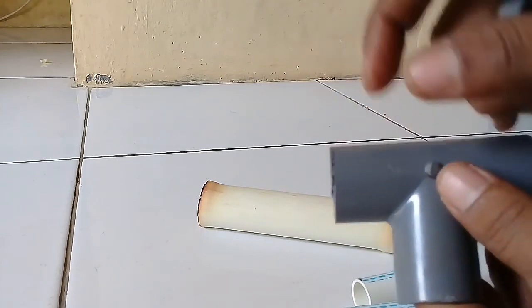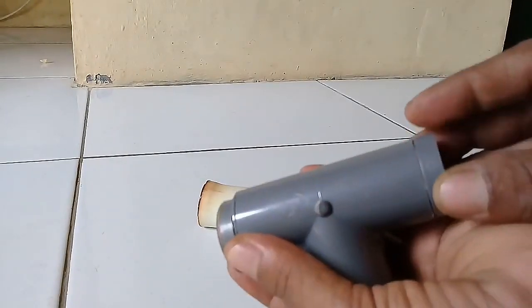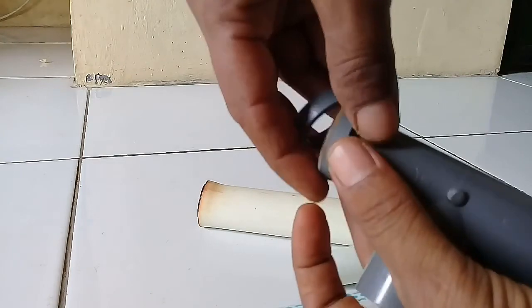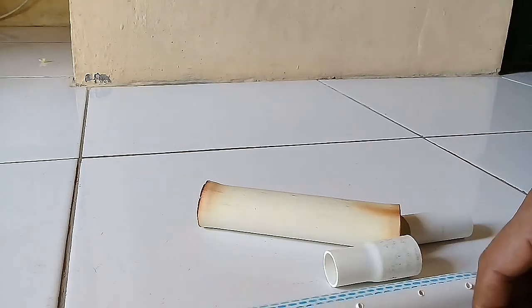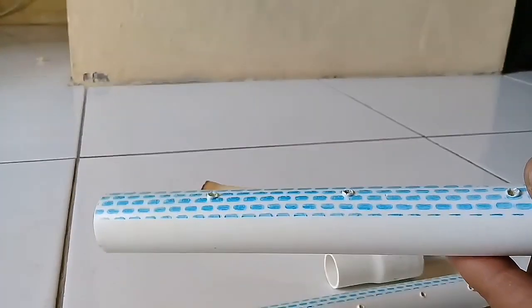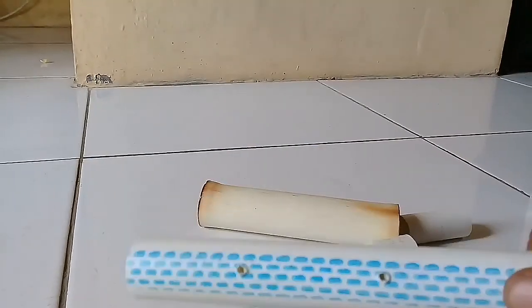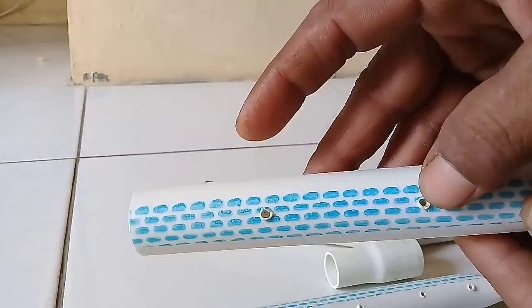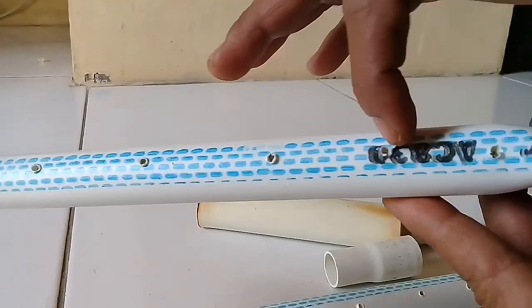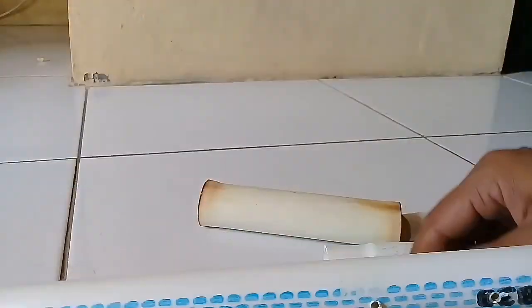T-nya sudah kita potong — awalnya seperti ini, kita potong untuk dijadikan cincin pemutarannya. Untuk pipa setengah in, jangan lupa dibolongin. Di sini kita buat lima lubang, tapi hanya satu sisi yang dibolongin, jangan kedua-duanya.